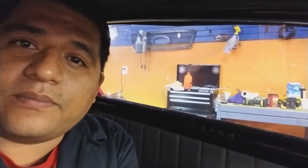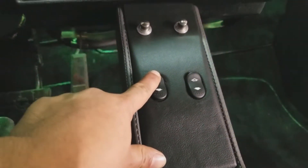Let's check out the power windows that we've installed, see if they're working. That's right, guys — power windows on the '38 Pontiac.